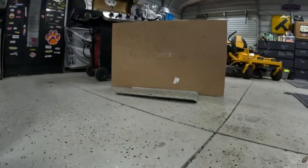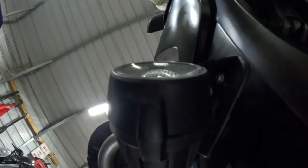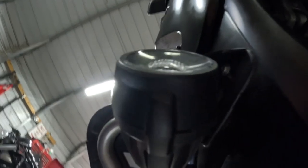Set the bike on my center stand and marked roughly where my lights were. First step is to take that bolt right there — it's just a T20. There's the bolt right there.